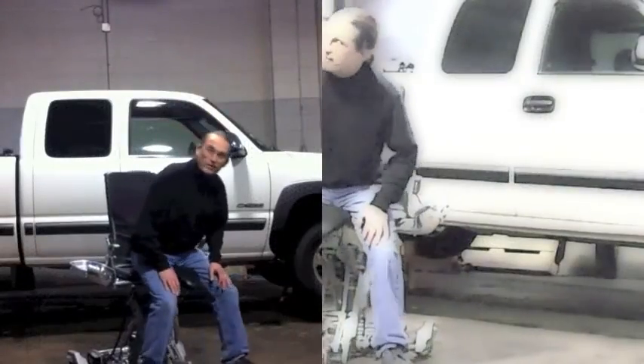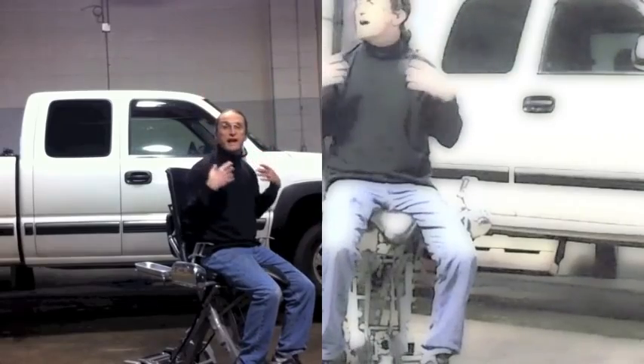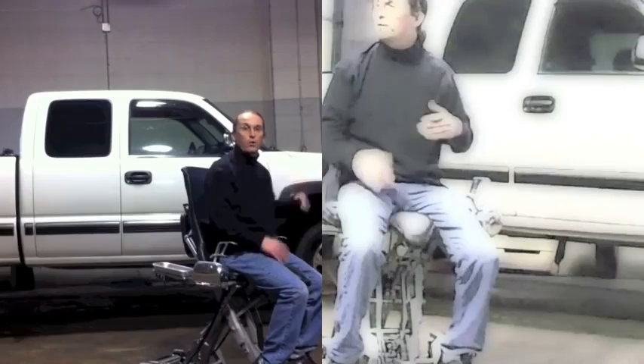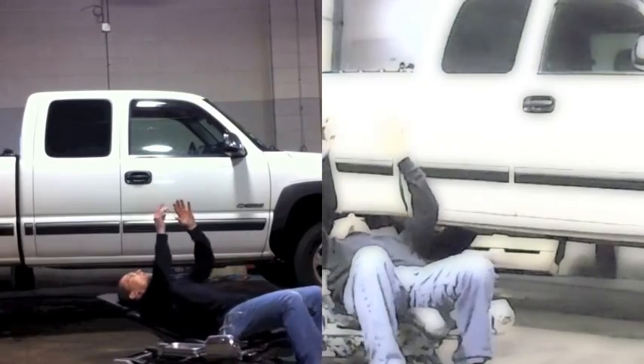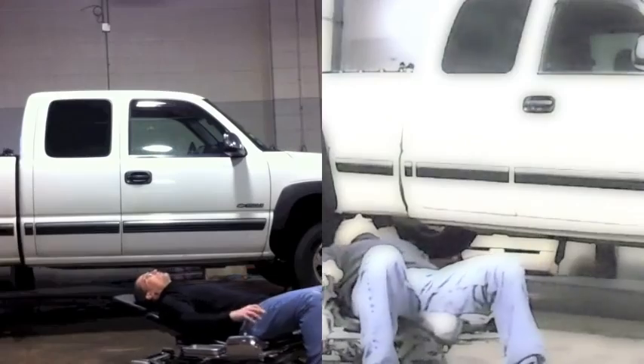Working on a hoist isn't all it's cracked up to be — you're working overhead all the time, which causes neck and shoulder problems. You can put your hoist down a little bit lower, support your neck and back on the chair, and work in front of yourself without having to hold your neck up all the time. It's a huge difference.